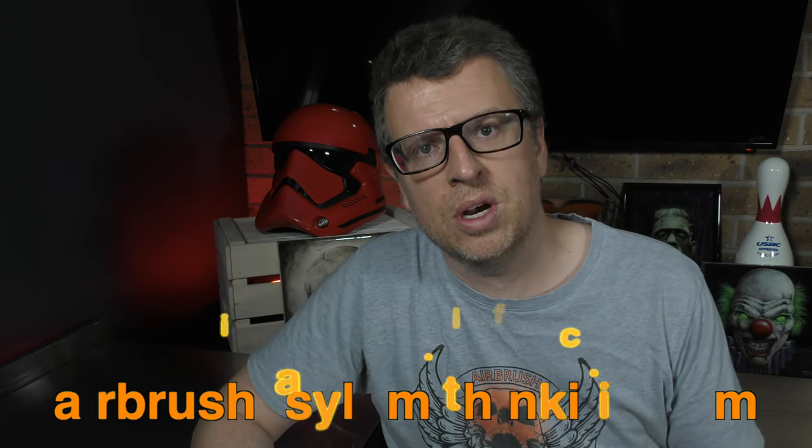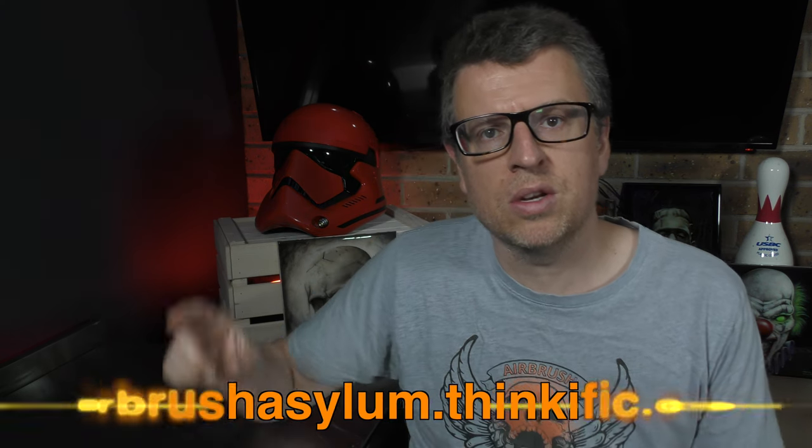If you want to fast track your learning, you can definitely check out our online airbrushing course at airbrushasylum.thinkific.com, or you can continue to watch some of the other videos I've got listed here. Until next time, go grab your airbrush, do some amazing artwork yourself, and I'll see you again very soon in the next video. Thanks for watching, bye for now.